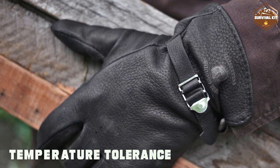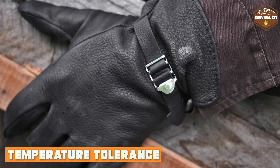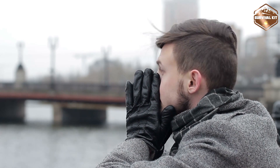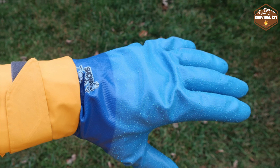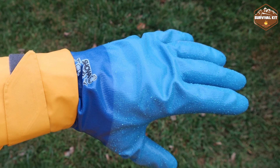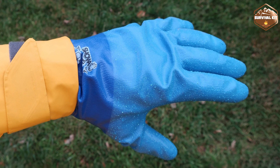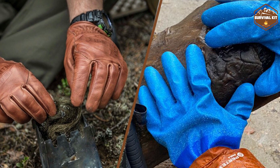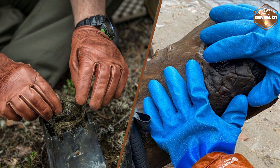Temperature tolerance is another critical aspect, especially for outdoor work in extreme weather conditions. Leather gloves, being a natural material, offer good temperature regulation and can be used in both hot and cold environments. Rubber gloves may not provide the same level of temperature control, and prolonged use in hot conditions may cause discomfort due to reduced breathability.